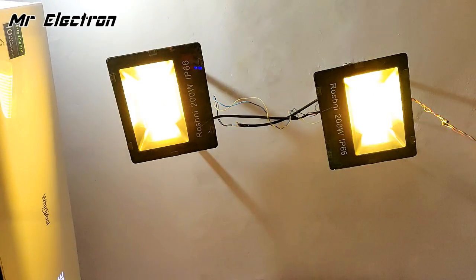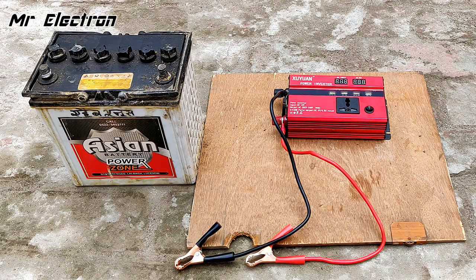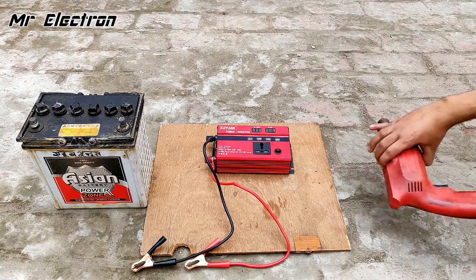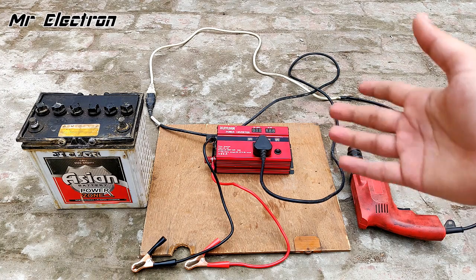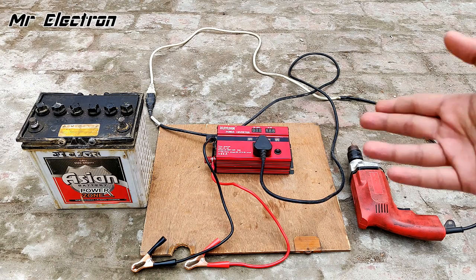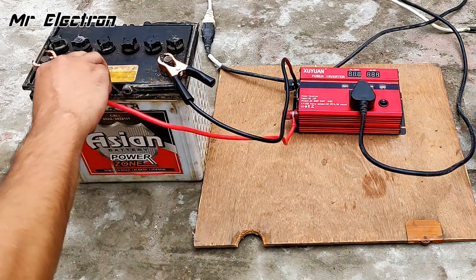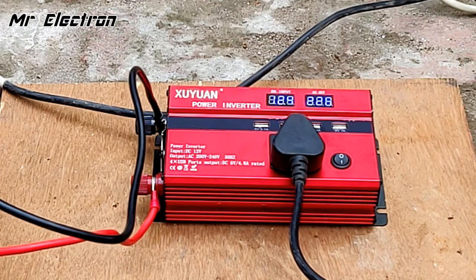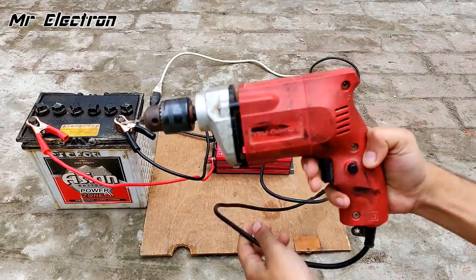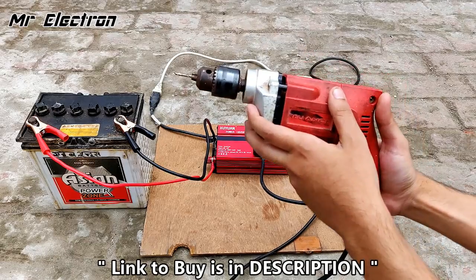Now it's time for real power tool testing — connecting a 350-watt drill machine. The thing with inverters is they usually cannot run power tools like drill machines or angle grinders, but this is a special type of inverter. Connecting it to the battery and switching it on — and it's working! This inverter is so efficient and powerful that it's actually handling the load of this drill machine, running at full potential.